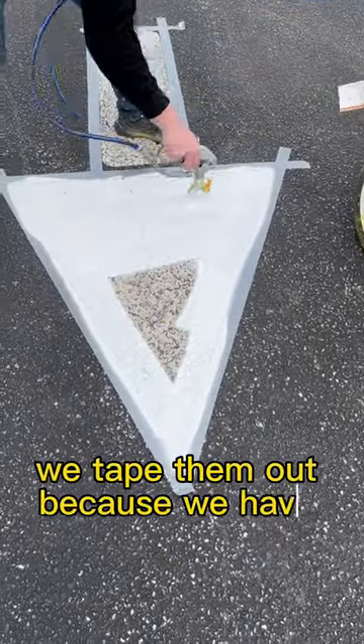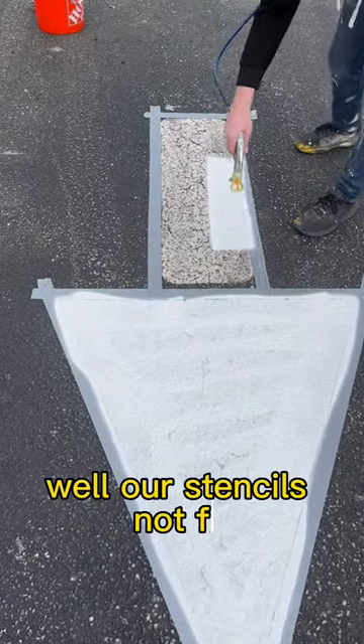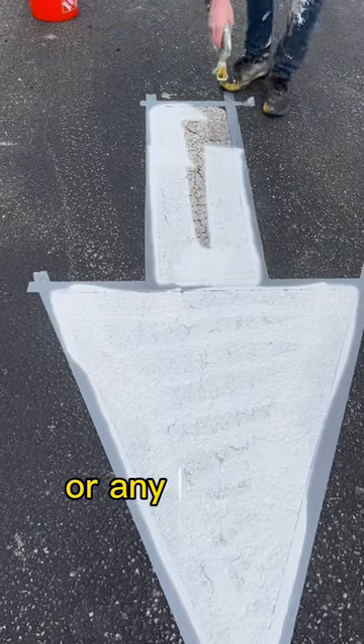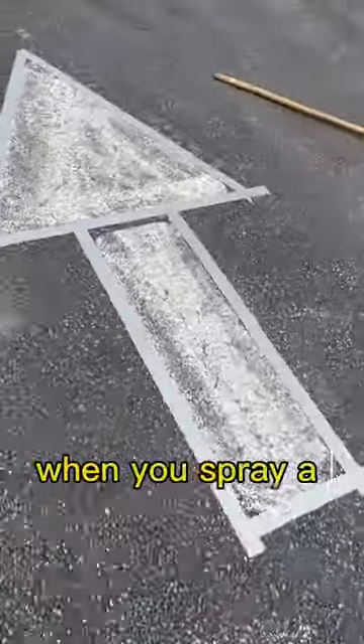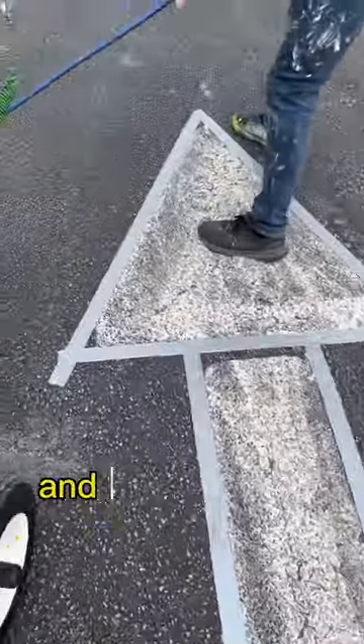We tape them out because we have about 30 arrows, and we also find our stencils don't fit. We also find when we do a large amount of arrows or any kind of stencils, it gets quite annoying when you spray a stencil about five times and you have a large amount of paint buildup.